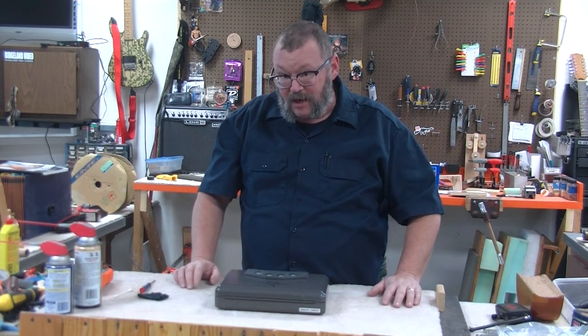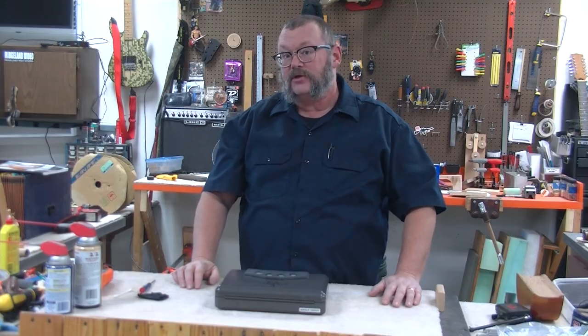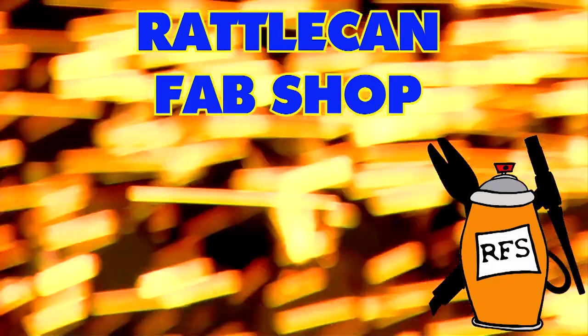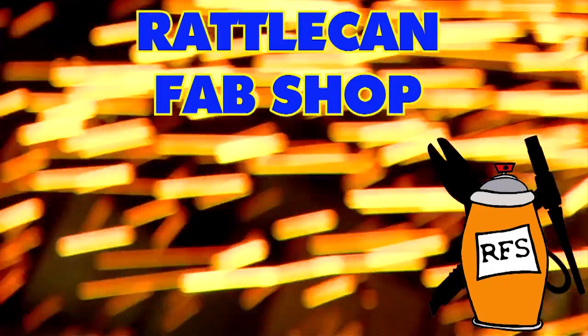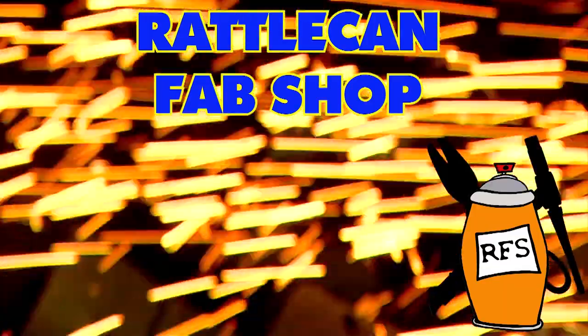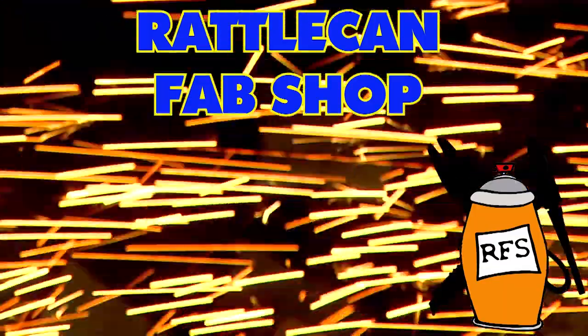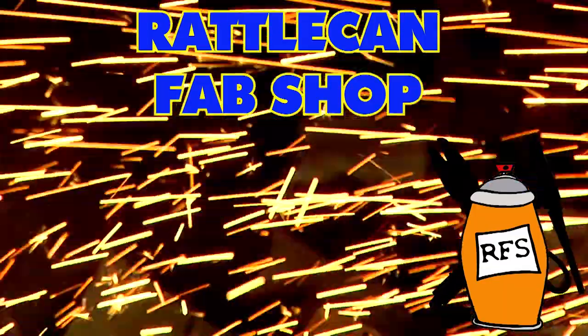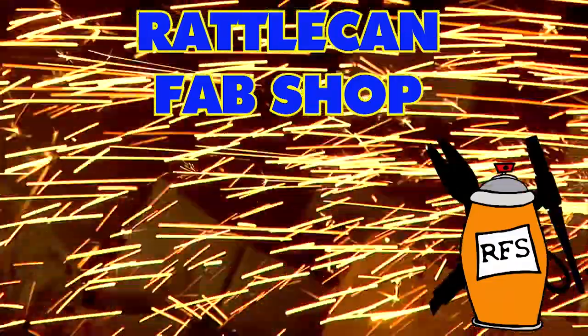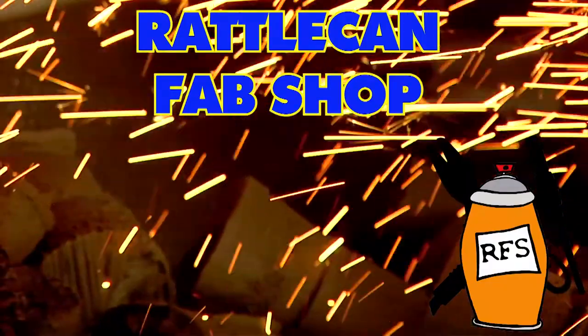I'm James. This is Rattle Can Fab Shop. You guys have a great weekend. Cheers. I hope you found this episode educational or entertaining or maybe even both. You might want to check this one out as well. Be sure to hit the subscribe button and hit the little bell to be notified when new videos drop. If you've got comments, make sure you put them down beneath the sermon notes. Thanks for hanging out with us here at the Rattle Can Fab Shop. Y'all have a good one. Cheers.